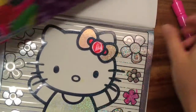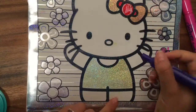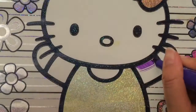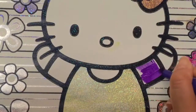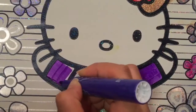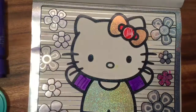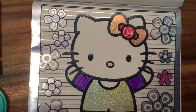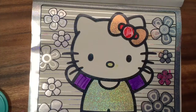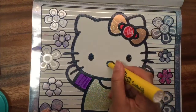Oh, I got some glitter on me! Let's take the purple — this one smells great — and color the sleeves of Hello Kitty's shirt. And what color is Hello Kitty's nose usually? Yellow, right? So we can put a little marker there. The yellow marker smells like banana — so yummy!